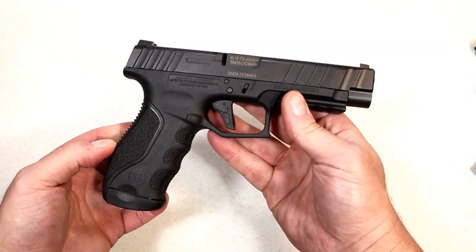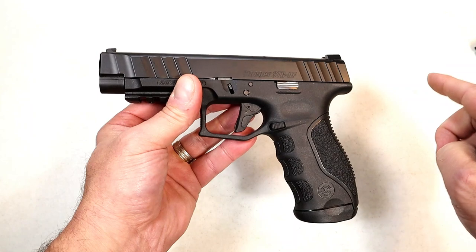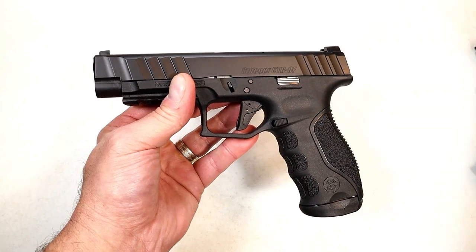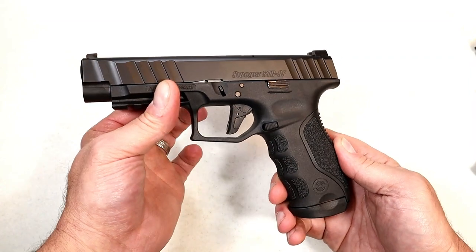I went with the full size. I love full-size handguns and I think Stoeger did a very nice job, and they did not raise the MSRP. This model here with one backstrap, one magazine, pistol, lock, paperwork, everything else — $329 MSRP — and I think that is a great deal.